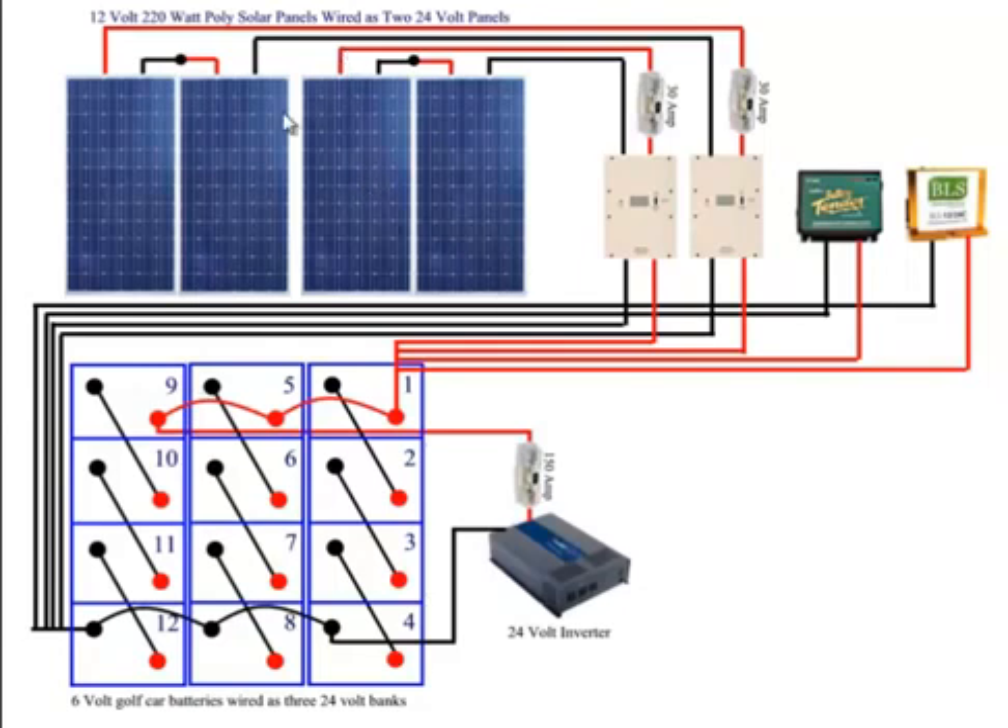You could do this entire system with just one panel. In that case, you'd have the positive red coming over into the same 30-amp fuse, and you would have a 12-volt controller coming into, for example, two 6-volt golf car batteries or one 12-volt deep cycle battery. And then from there, you would come over to your inverter.